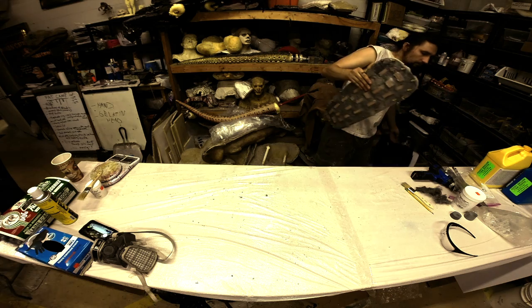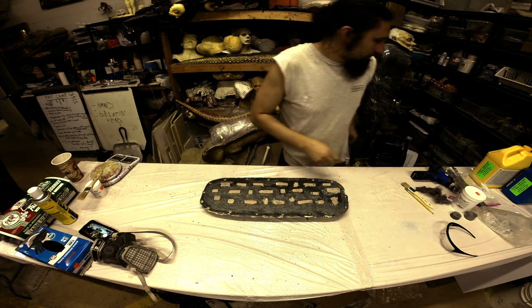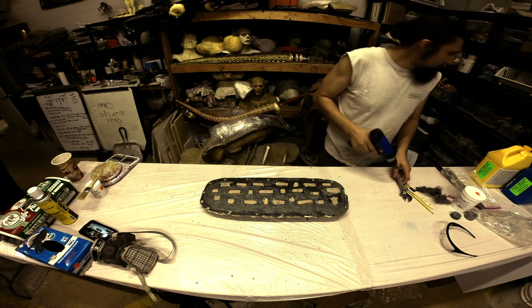Smooth-Cast 300 has a cure time of 10 minutes. I personally give it about 20 minutes. I also check my containers and mix cup to make sure it's thoroughly set before I open the mold.